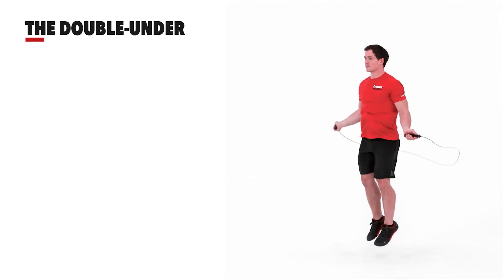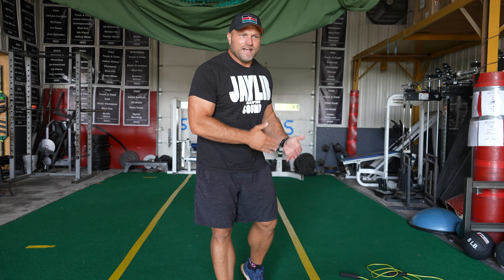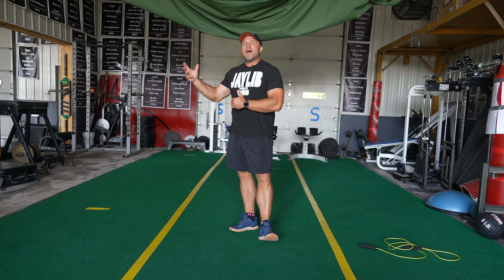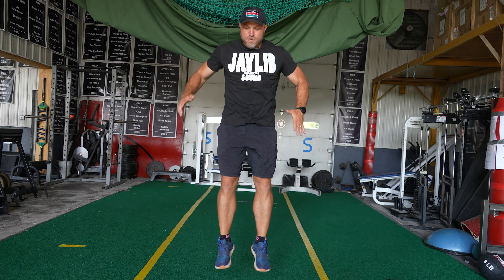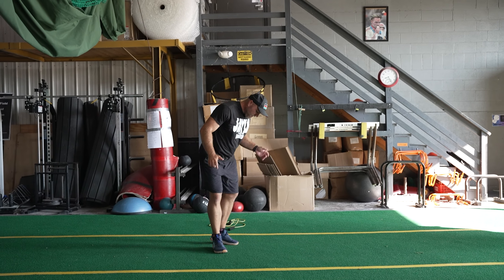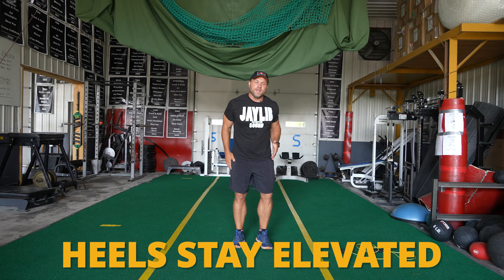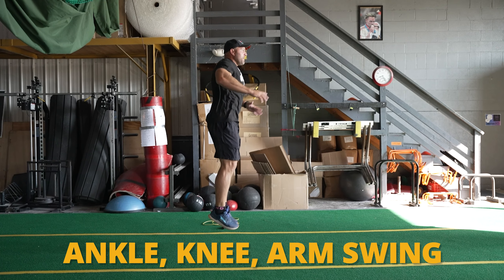So if I'm having an athlete do double unders and I notice they can't really jump — they've got cinder blocks in their feet, maybe they're a little older, or haven't done athletic training — we'll use a pogo hop. We'll try and teach them that arm swing and keep their heel from landing. We want the heel to stay elevated and all of their jumping to come from the ankle.